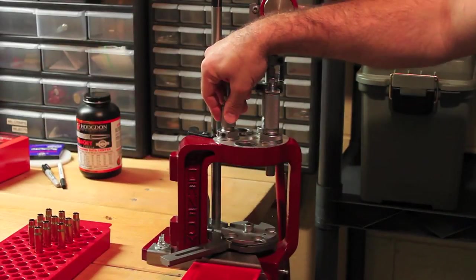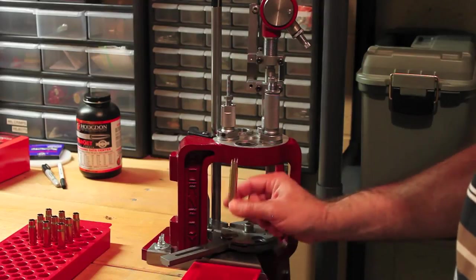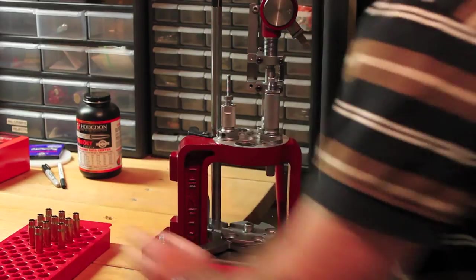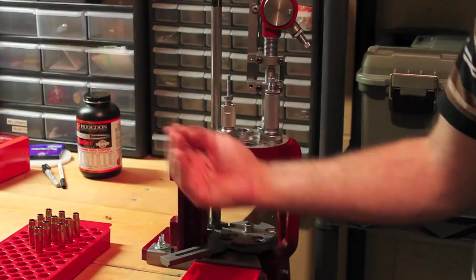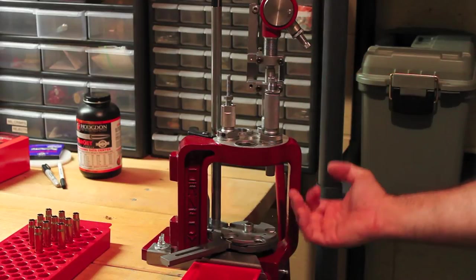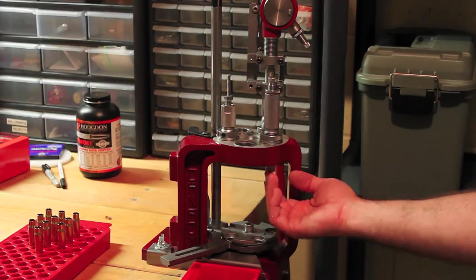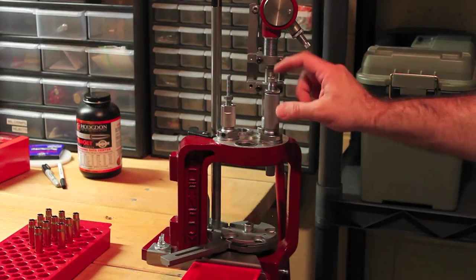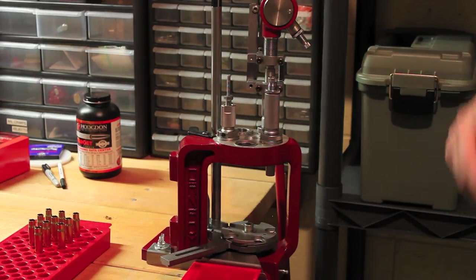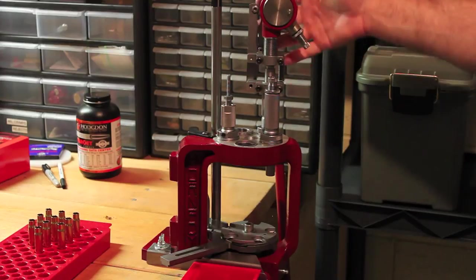This first die is the resizing die and also the decapper. The decapper has a pin that sticks down, and when a case that's already fired goes up, it pops out the old primer. As the case goes up it also shapes the neck to be the proper size so you can put a bullet in there. This second die is the seating die - this is where you push the case with the powder, primer, and bullet sitting on top, and it seats the bullet to the proper depth.